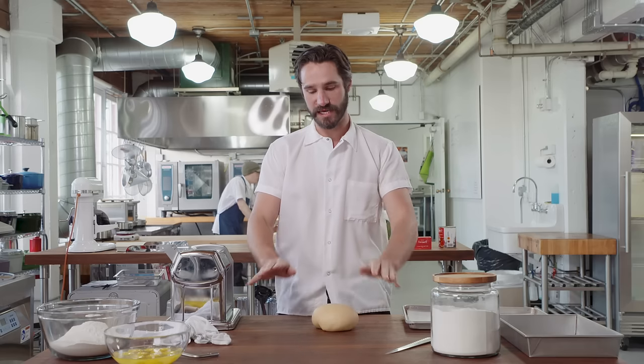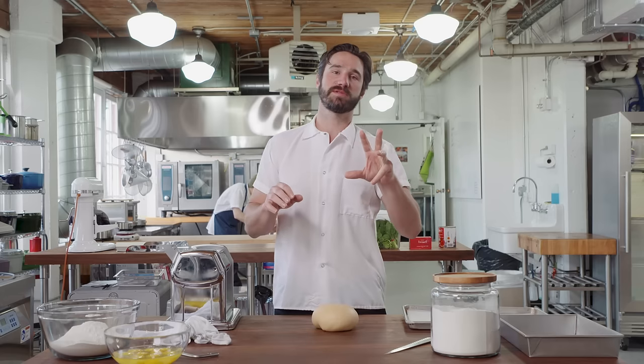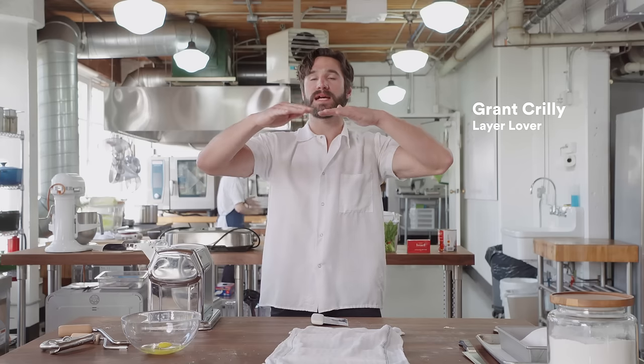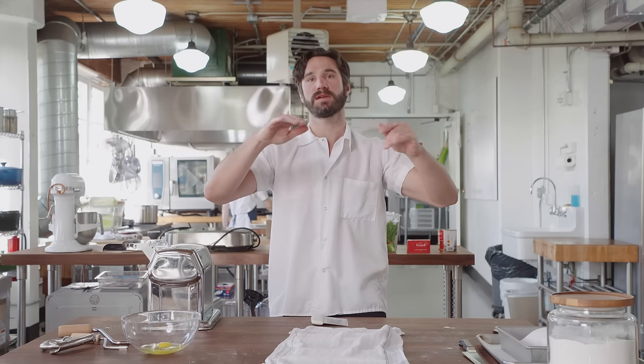I'm gonna do a veg one today, focusing on two theme principles: fine sheets but lots of layers, and drier than you think. Pasta, bechamel, cheese, tons of spinach and basil. We'll do a little tomato too, and then repeat.